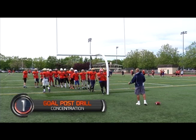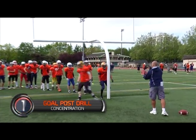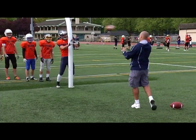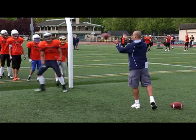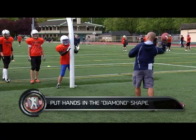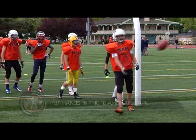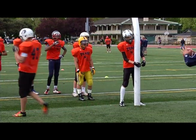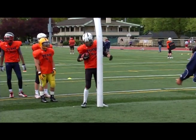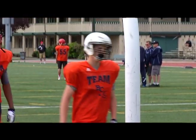Nice soft hands. This is the first of two concentration drills. We're forcing the kids to use what's called a diamond — the hands form a diamond — which prevents the ball from getting into your body. They catch it in the diamond and tuck it away, all without touching their body. If it touches the body, sometimes the ball will bounce out. It's a great concentration drill for improving hands and working on the diamond.